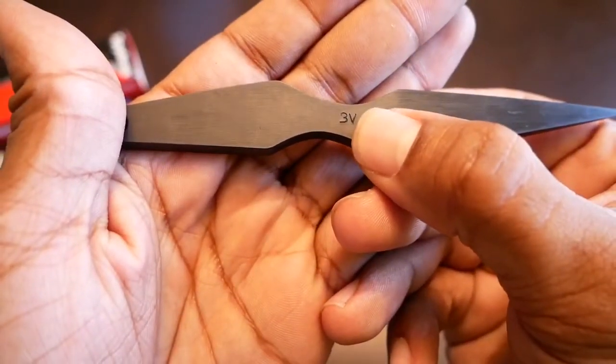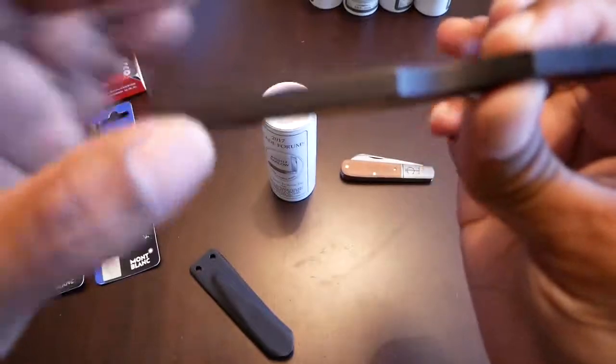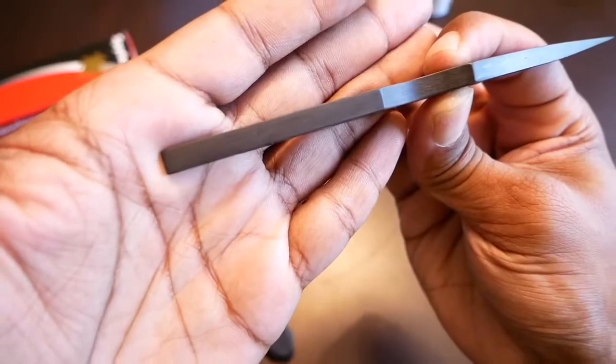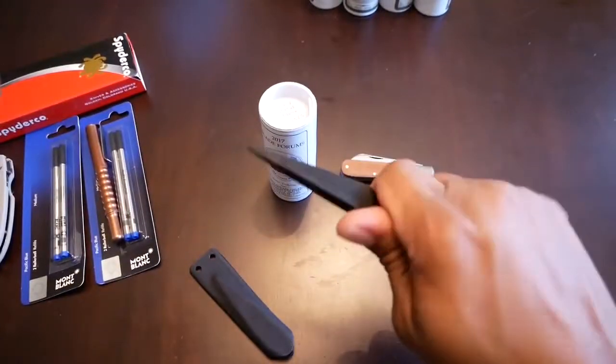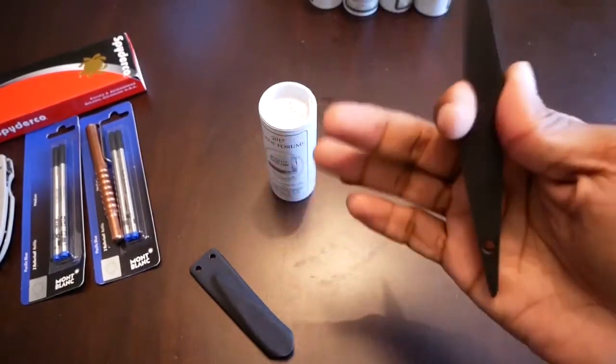You can note the 3V steel. This one is a quarter of an inch thick — actually slightly over, it's 0.255 inches thick. So it's a big slab of steel, but it's very pointy. It's nice and compact, and this is something you can keep tucked away.